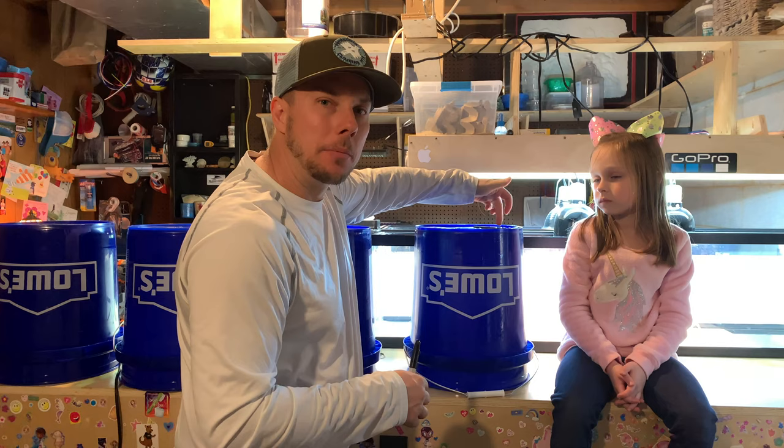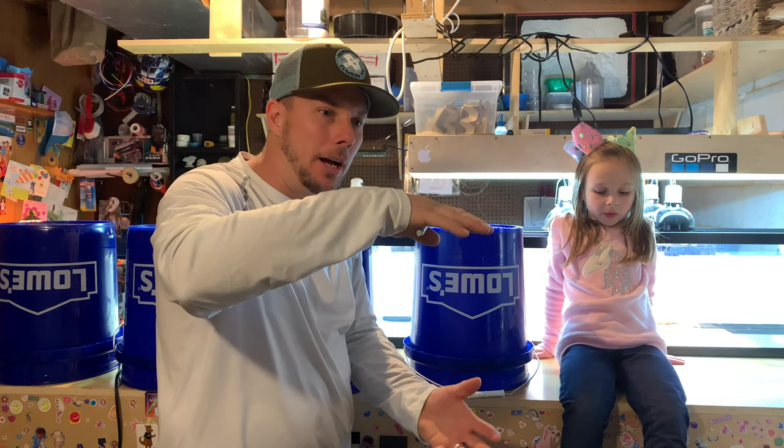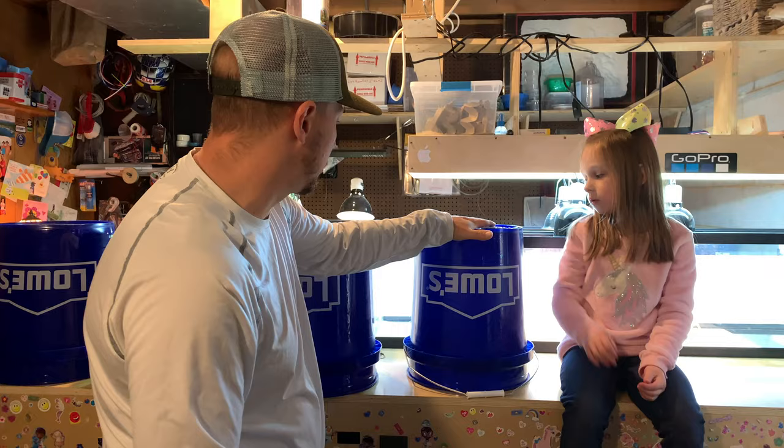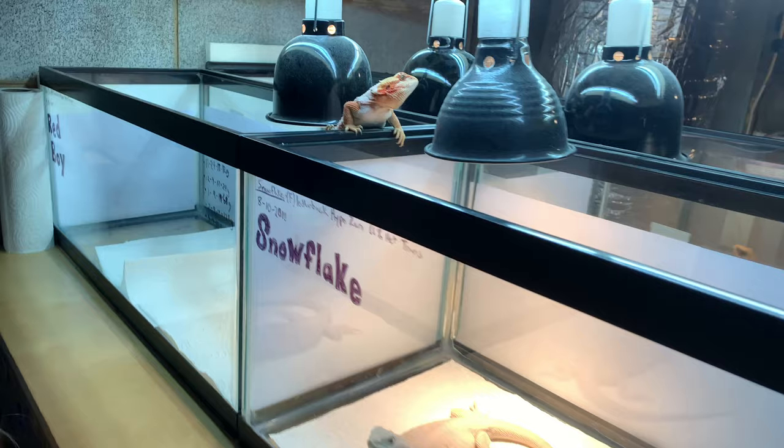We just got back from Lowe's with our buckets. We got four buckets and we already have one bucket here. We're going to drill holes in the bottoms of these buckets at different size intervals, and that's what the Dubia roaches will be able to crawl through to sort them. You'll be left with the largest roaches in the top bucket, and you'll stack the buckets on top of each other — they'll go through the holes down to the bottom. We're going to drill one-eighth inch holes, quarter inch holes, three-eighths inch holes, and half inch holes.